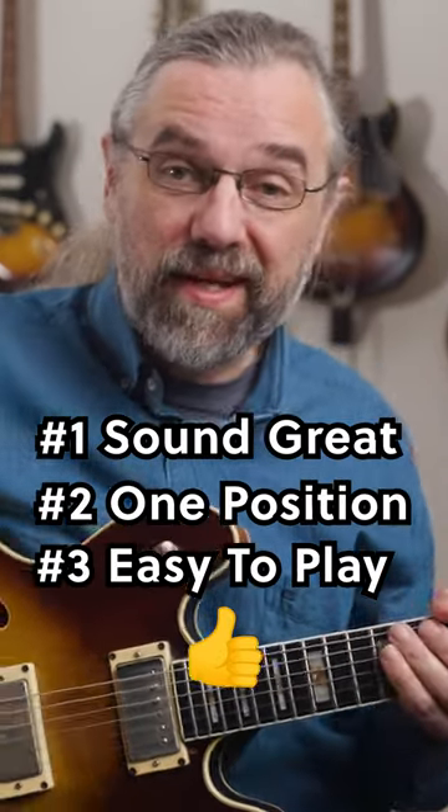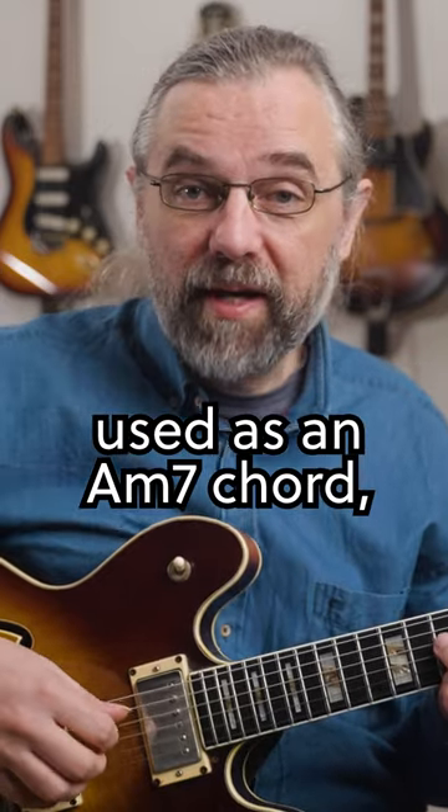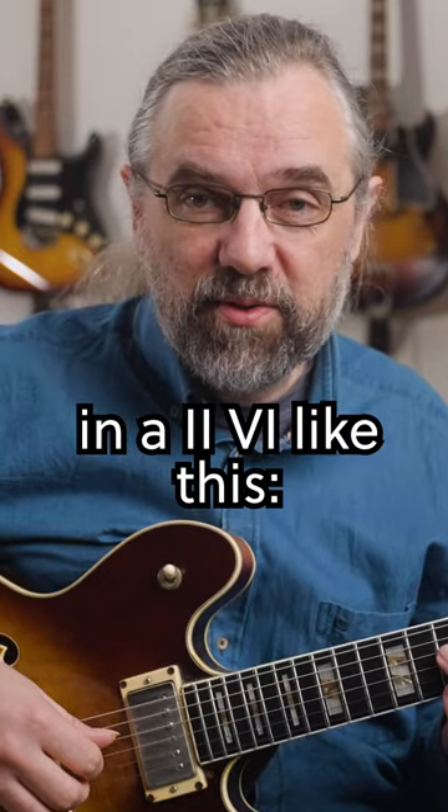Here's a super easy minor 7-11. It's really just a C at 9 used as an A minor 7 chord, and you can put it to use in a 2-5-1 like this.